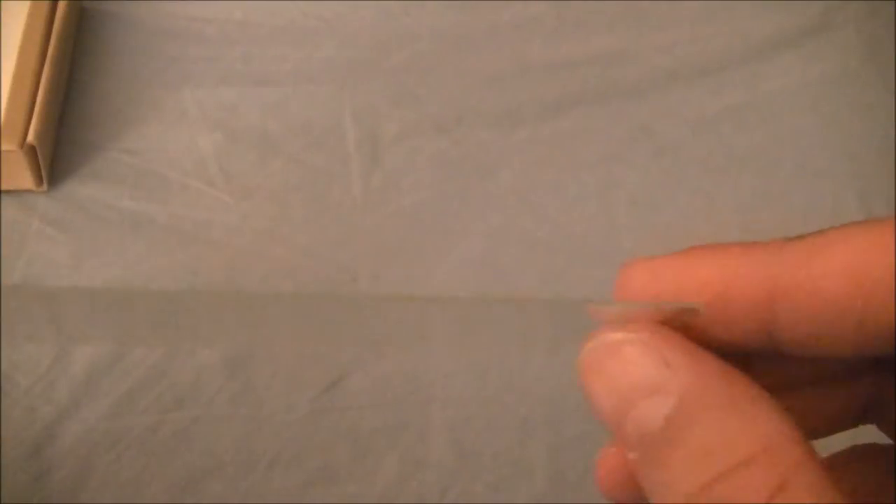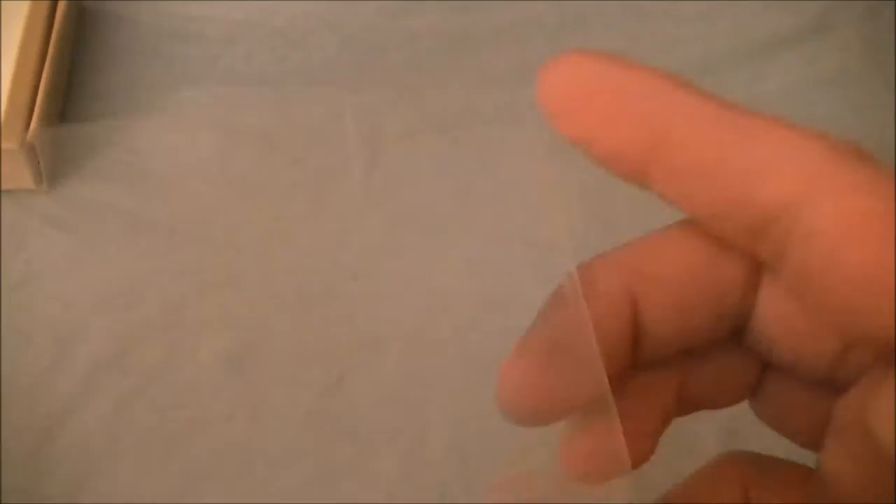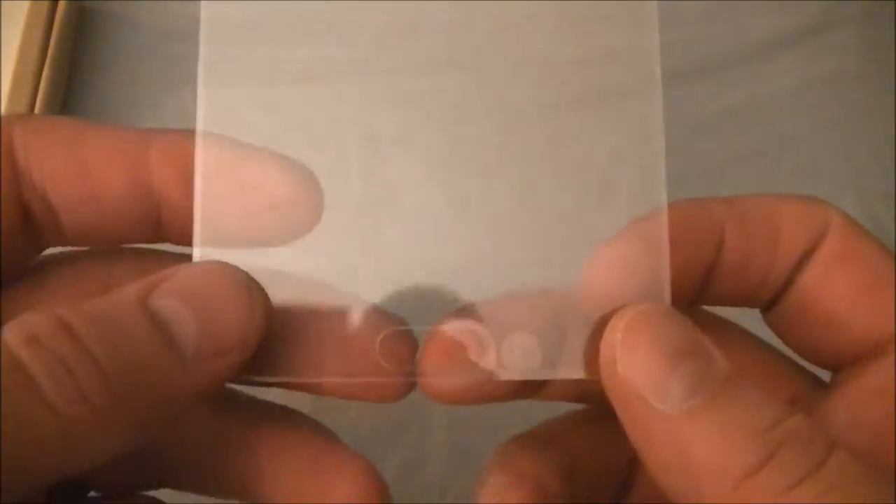Taking out the screen protector — it's actually thinner than I thought it would be, very thin. Not bendable or pliable. But as you can see we've got it here, and there's the cutout. So I'm going to go ahead and pause the video, get this put on, and I'll be back to show you what it looks like on the phone.